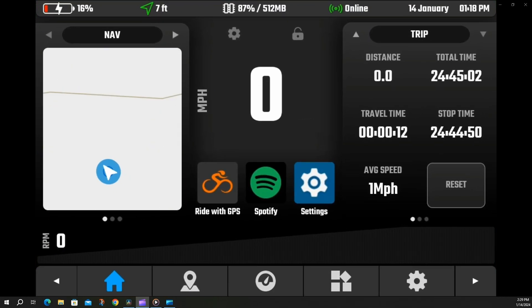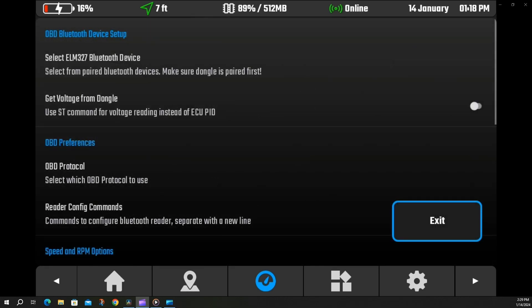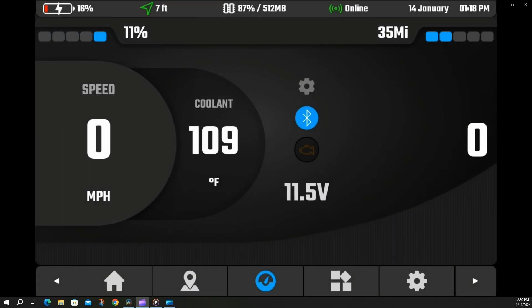Next up, we want to go to our data screen — on mine it's the third button on the right on the bottom. Go to settings here. The first option is select ELM 327 Bluetooth device. Click on that and make sure your paired device is checked, which mine already is. And you're done. So it's now showing my coolant temp, it's showing my voltage, and if I turn the bike on the RPMs will start showing. That's all you got to do — hopefully it's that easy.